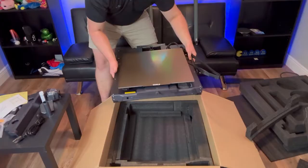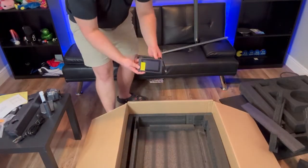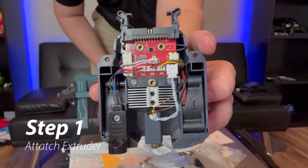Here we have the bottom half of the printer — this is the print bed. This thing is massive, look at the size of this thing. And we have the support beam, and finally the user interface. I think that may be it.